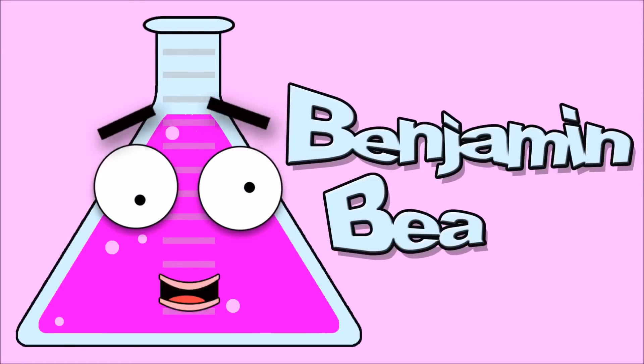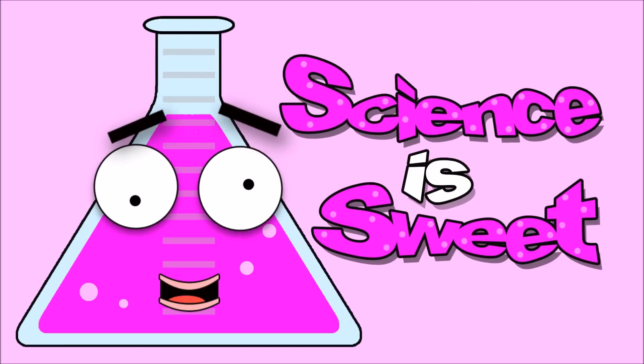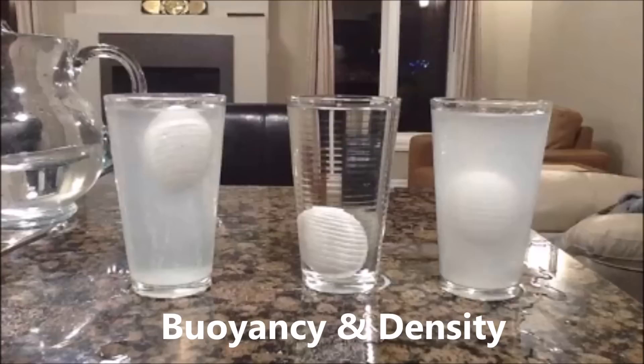I'm Benjamin Beecher and this is Sweet Science TV. Today our friend Dr. Science Hands is going to teach us about buoyancy and density.